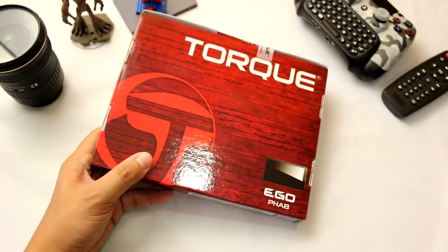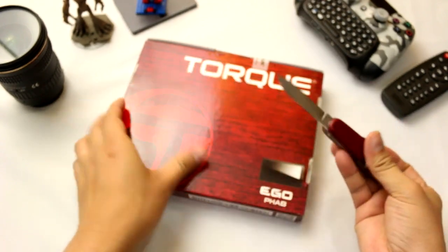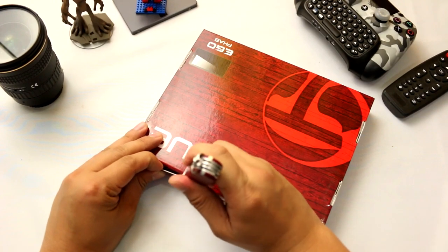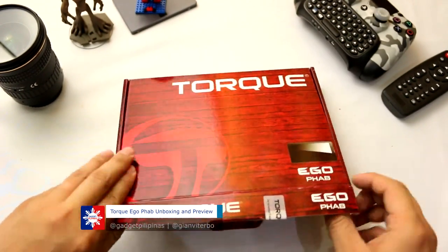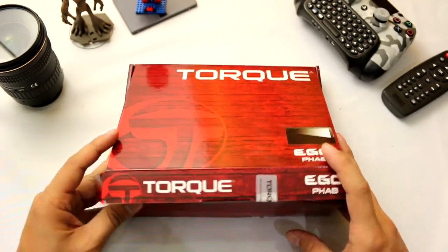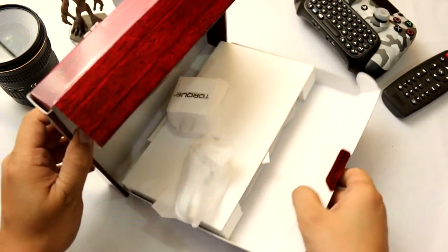So this is the retail box of the EgoFab. Let's open it up. As you can see, it hasn't been opened — it's our first time to open it. It's kind of difficult to remove from this box.